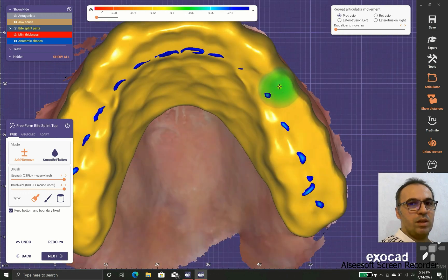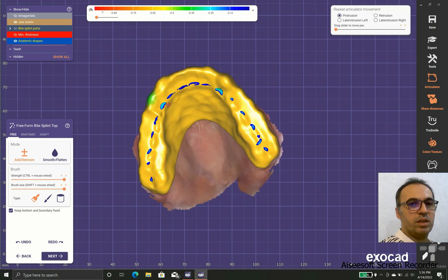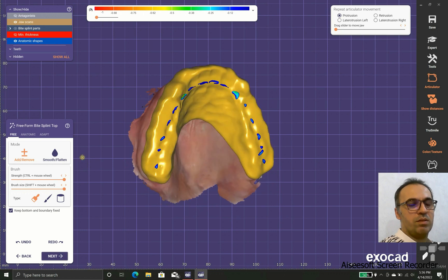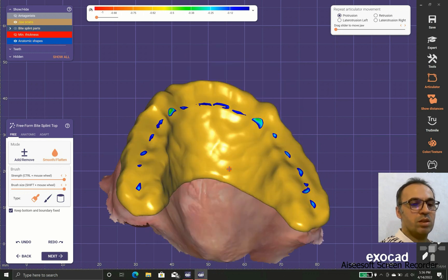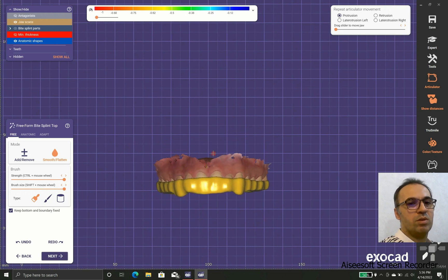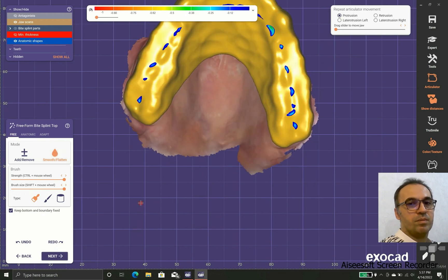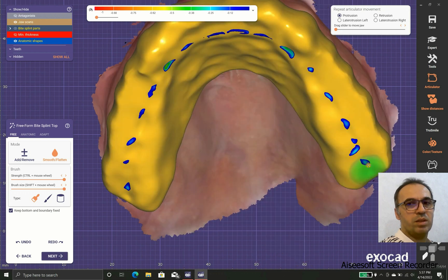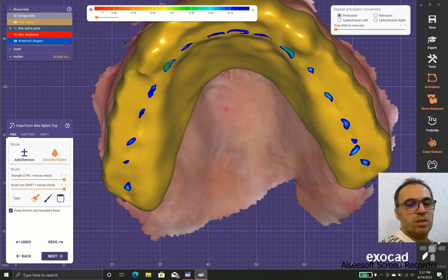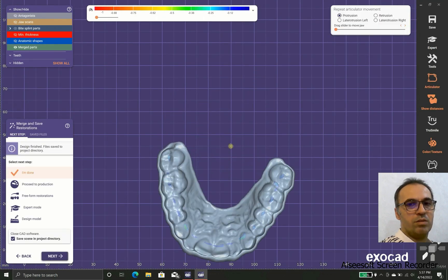We should have a little more length on the canine contacts to ensure the canines do not let the posterior teeth interfere with anterior disclusion — that is one of our goals. The other goal is to have canine guidance providing disclusion of the posterior teeth. It is also better to smooth the inner part because it may be irritating for some patients, and it lets patients tolerate the splint better.